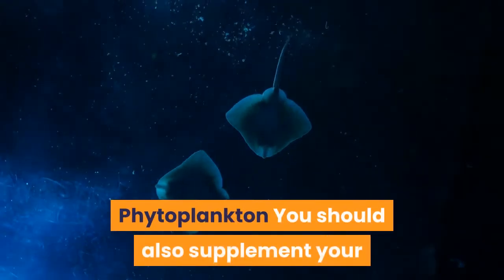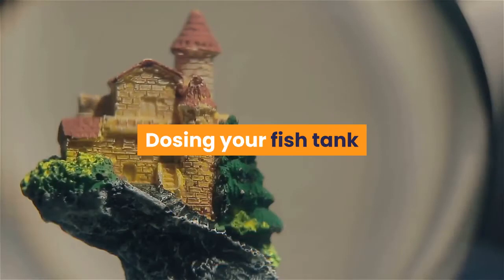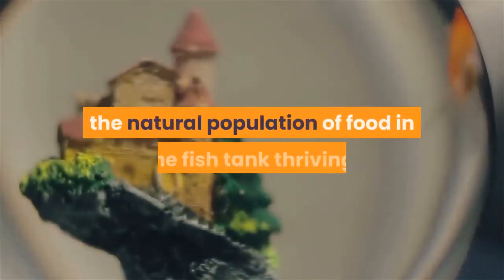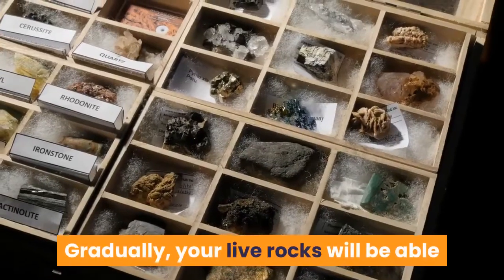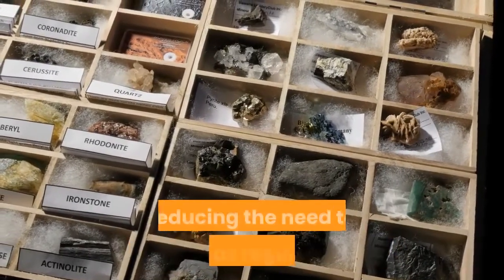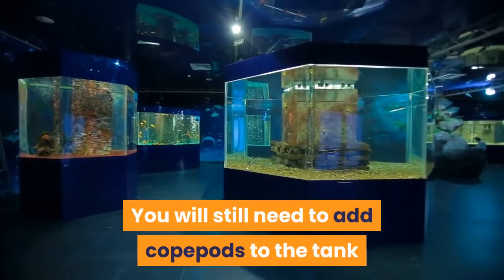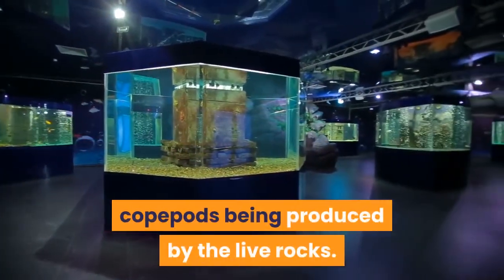Phytoplankton: You should also supplement your tank with a healthy dose of phytoplankton. Dosing your fish tank and live reef with phytoplankton means you can help keep the natural population of food in the fish tank thriving. Gradually, your live rocks will be able to support copepod colonies by themselves, reducing the need to feed as regularly. You will still need to add copepods to the tank, but only to supplement the natural copepods being produced by the live rocks.